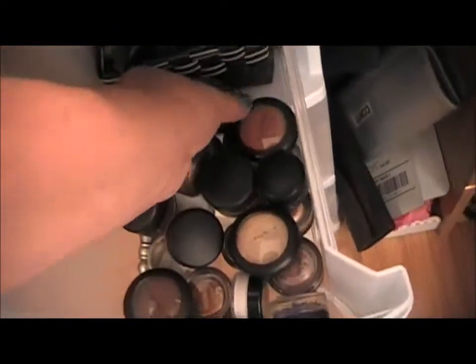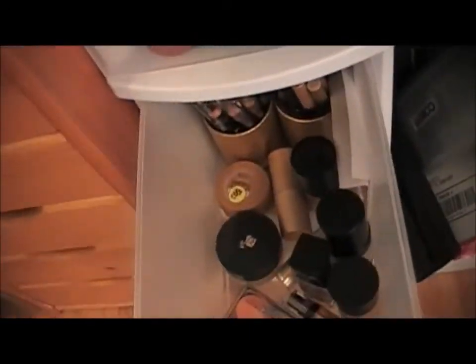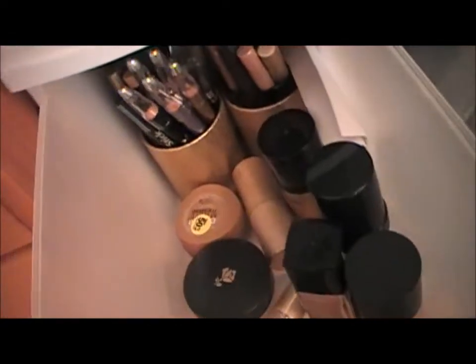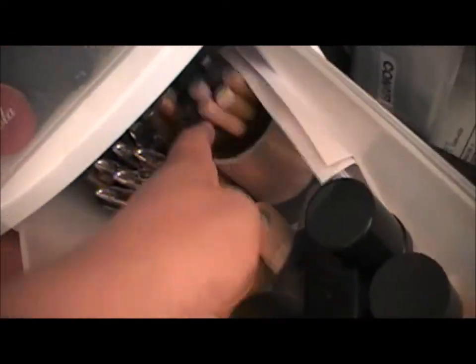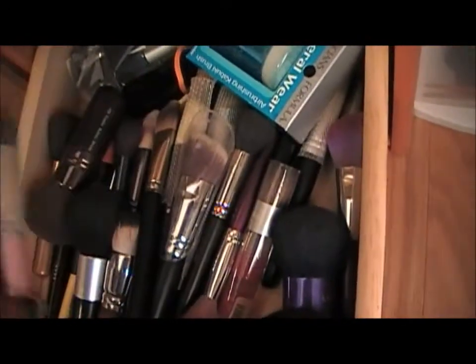These are my MAC paint pots and bases. Back here there are some eye pencils, shadow bases, foundations, highlighters, and that's my brushes. This one here has all my face brushes and foundation brushes.